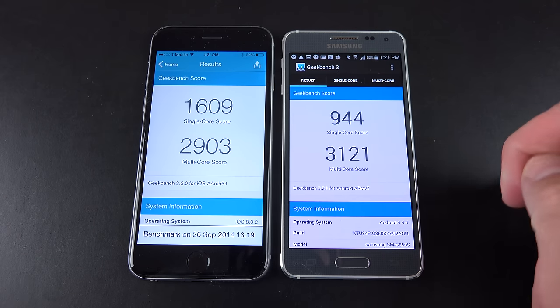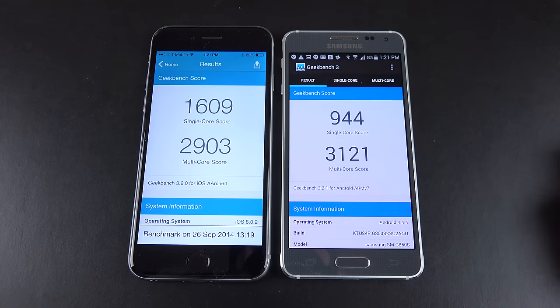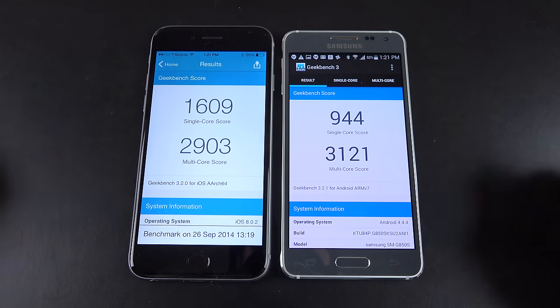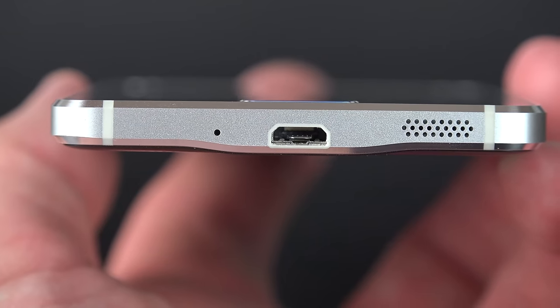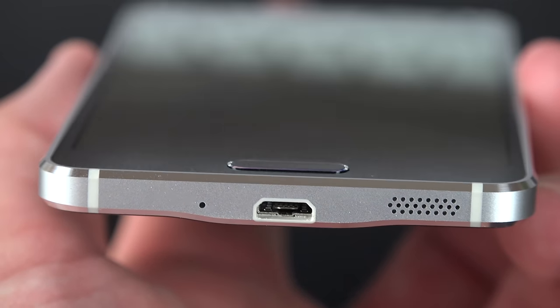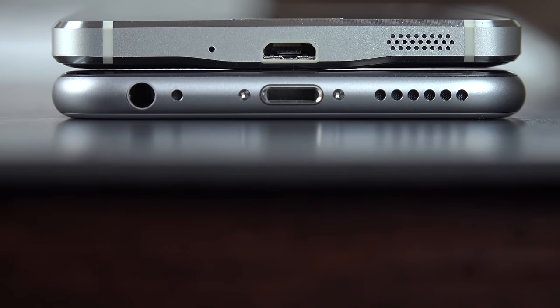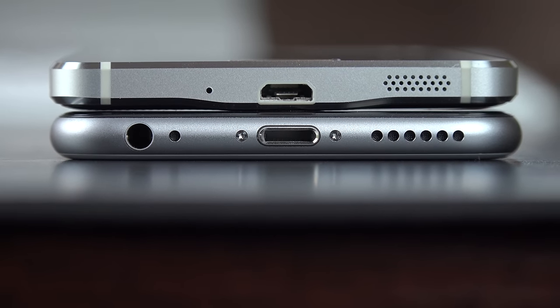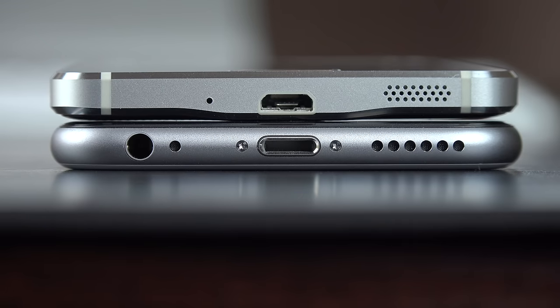In terms of benchmark scores on Geekbench 3, we're doing pretty well with the multi-core score — over 3,000, beating the new iPhone 6. But the single-core score is a different story; the iPhone 6 certainly beats it out pretty clearly. In terms of audio quality, it's nice to have a speaker facing the side instead of the back — when you're holding the phone or lay it flat on a table, you're not muting the speaker. Compared to the iPhone 6, the Alpha is a little clearer and sharper but not as bass-heavy. The iPhone sounds a little richer and fuller, but they're about the same in terms of volume.